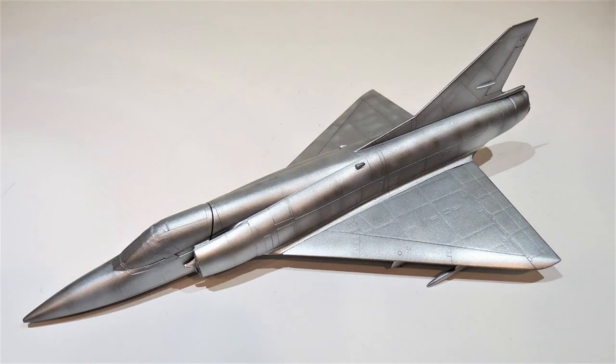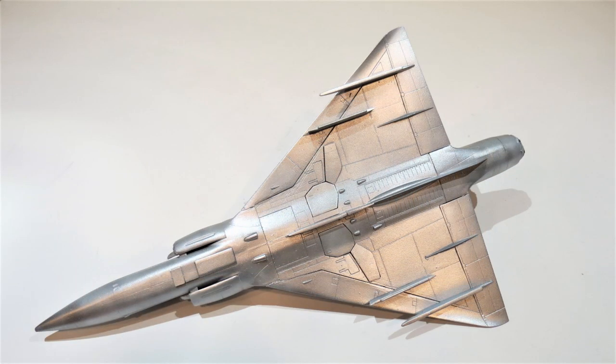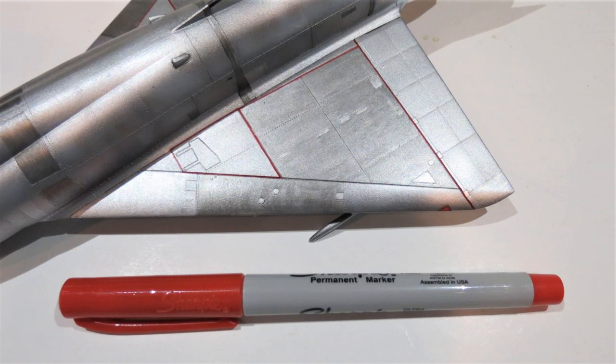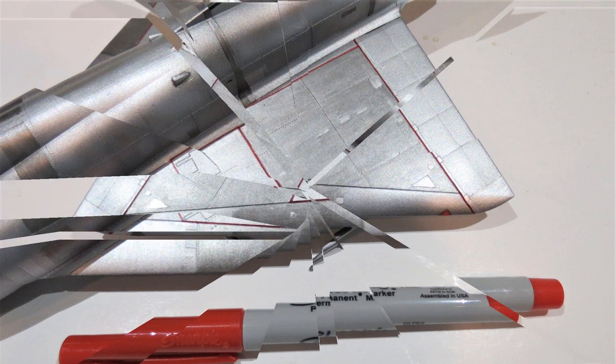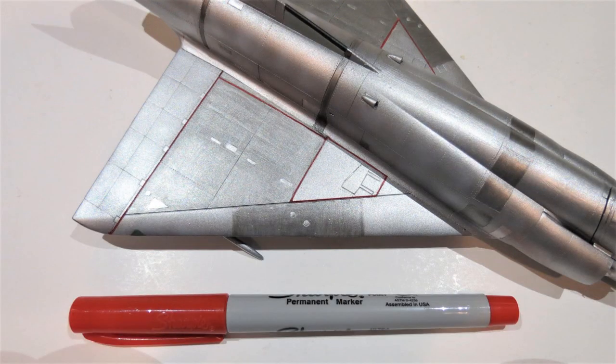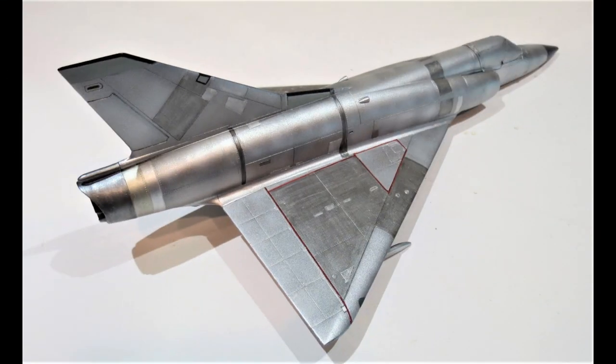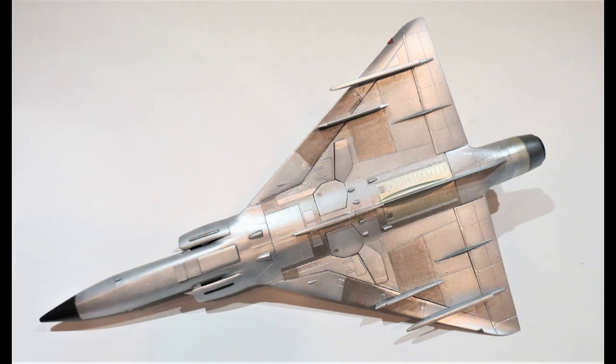First I painted the model using Vallejo Metal Colours Chrome - that's the underside. The kit doesn't come with the stripe decals that go on the upper wings, the red stripes, so using a fine permanent Posca marker I drew those on. Then I lightened some of the panels with different tones of metalwork to give some tonal variation, using steel, aluminum, chrome, and gold.